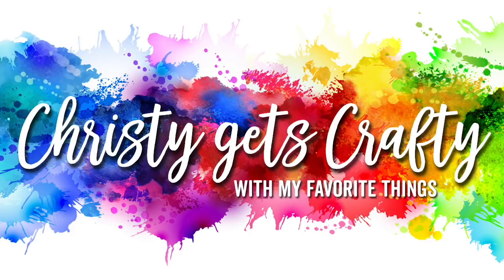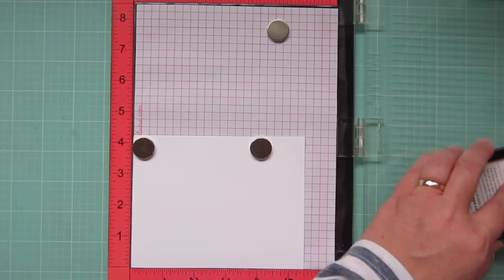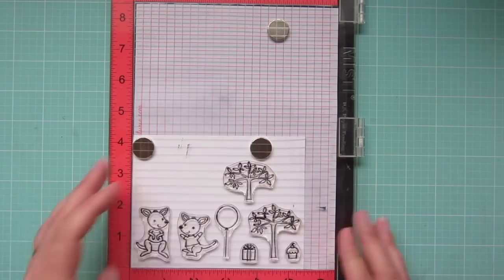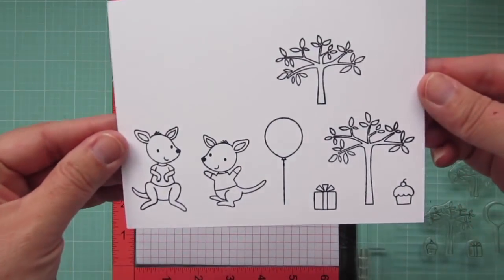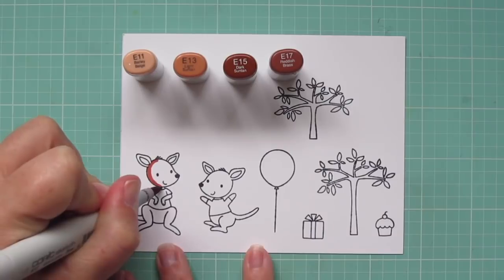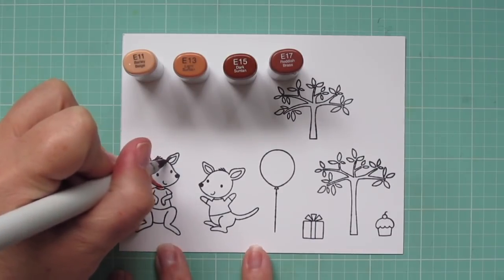Hey friends, it's Christy, and I'm so excited to be back with you at My Favorite Things. Today I'm going to be making a card using the adorable new Kangaroo Crew. I think this set is just so cute. I've also added in a few accessory images from Bertie Brown's Birthday, since I'll be making a birthday card. I've stamped my images out in black licorice hybrid ink, and I'm coloring with my Copic markers today.